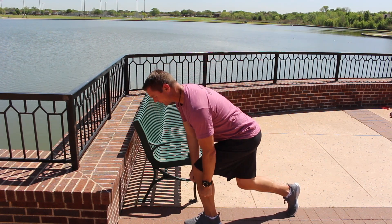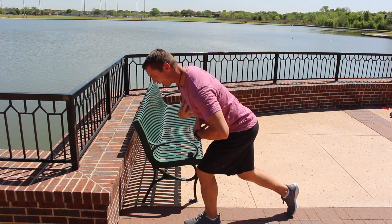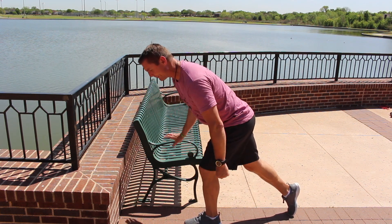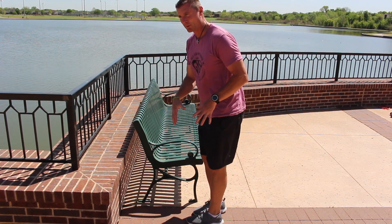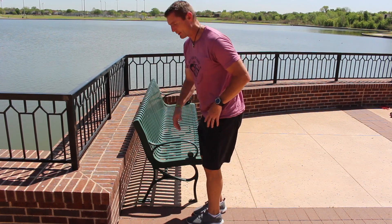You can also have weights with this as you progress, but the form is the same. I want you to do a few reps first, then get your camera out.